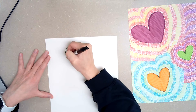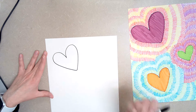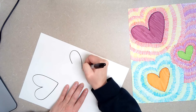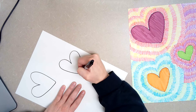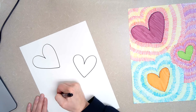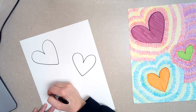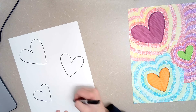This first heart is going to be a good medium to large size. And this one is maybe a tad bit smaller, but not too much smaller. If you want to start with pencil, that's probably a good idea — just in case you make a mistake, then you can trace with a Sharpie.